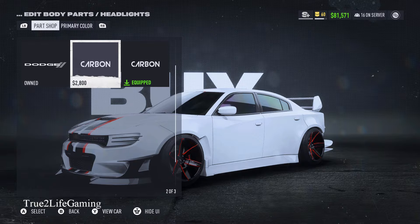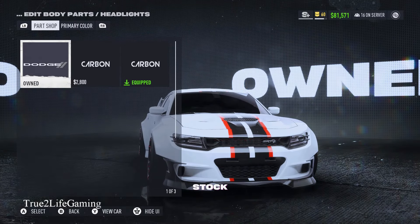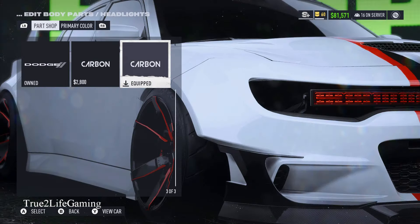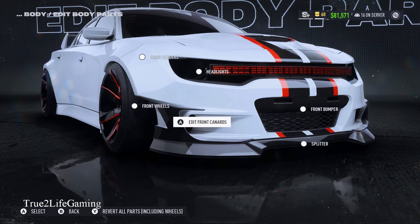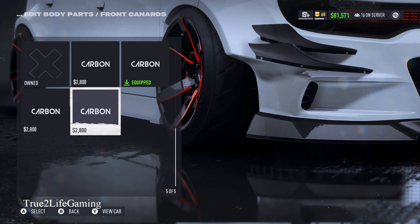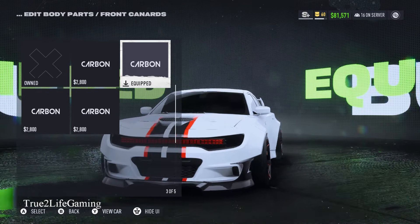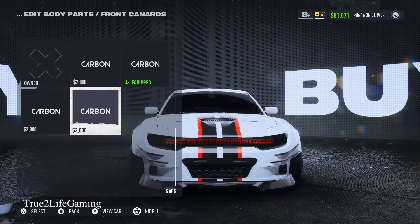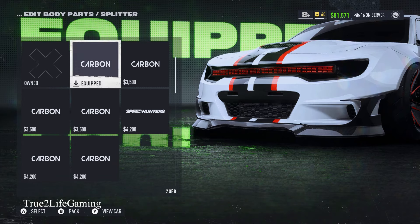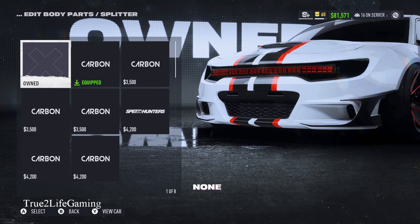Headlights — they really made this thing try to look like a cat for real, with those things going across it. I went with this one because I just feel like it's different, unique, and looks good. Front canards, you have five options — I went with that one right there because it just makes the wide body come together better. Splitters, you have eight options.